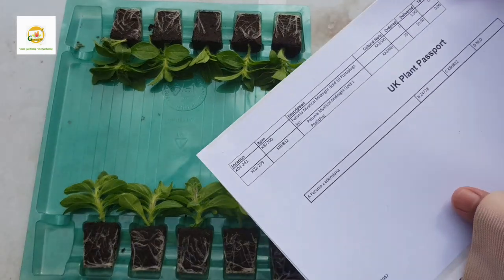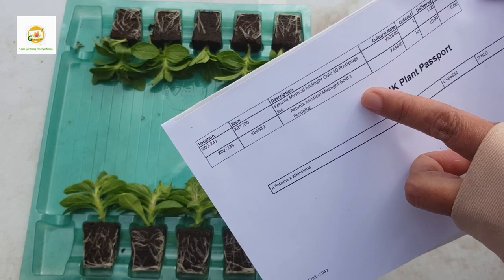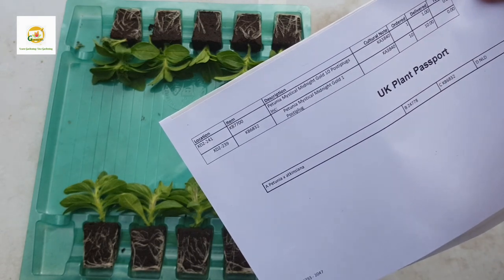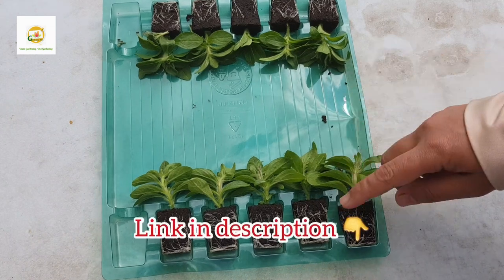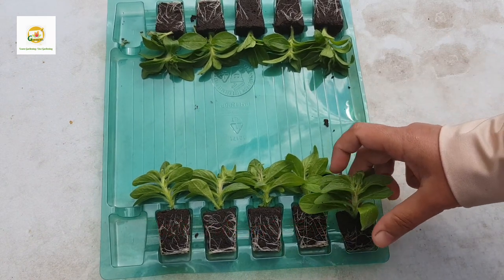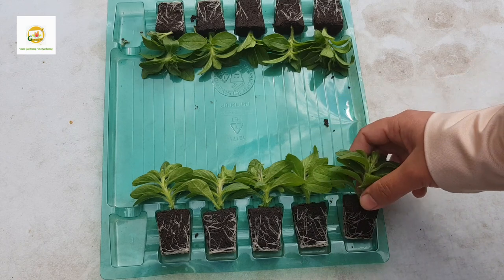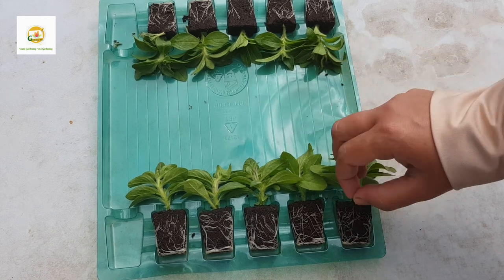Here is my invoice which says zero pounds — so basically it was a free gift. But if you want to buy these plants I will include the link in the description box. They are available at around 68% discount at the moment — 10 plug plants for just about 8 pounds. This is a short temporary offer so you need to grab it. I'm so happy and thankful to Thompson and Morgan for their kind gesture.